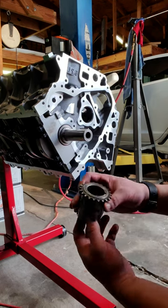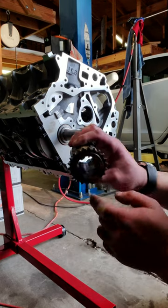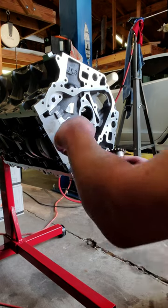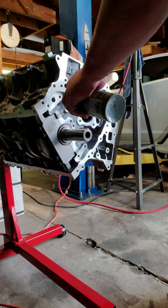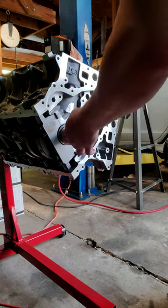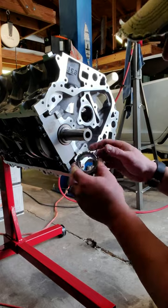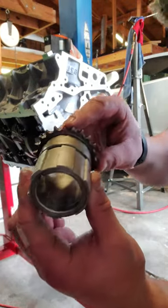Next is the crankshaft sprocket — the timing sprocket. You can see there is a keyway, a little notch, and there's a key that is also notched. Apply a little silicone onto the crankshaft to make it nice and slick, and you want to align that keyway with the key. You can see there's a dot right on the top there.